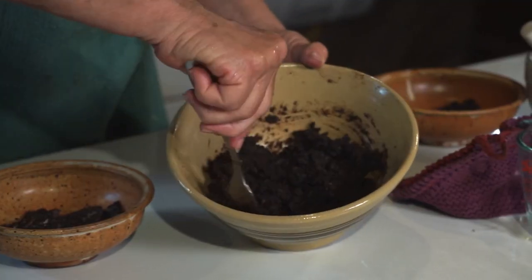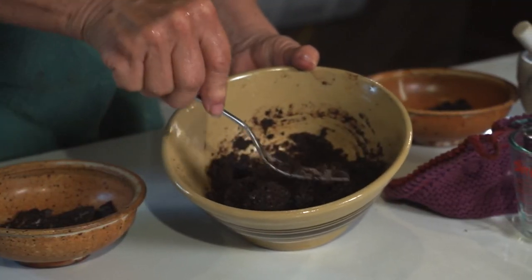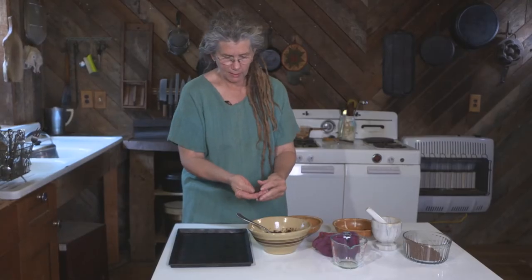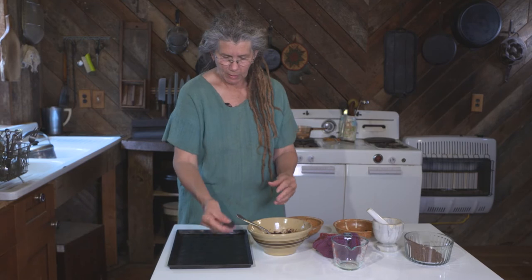You can see as it cools that it's starting to get stiffer. Then I'm going to lay these on a tray — I'm going to make little patties.